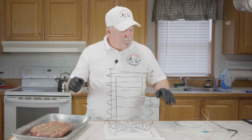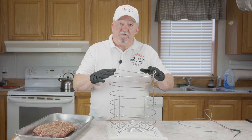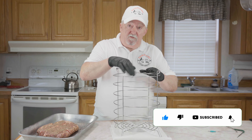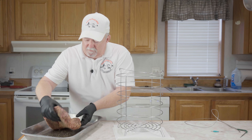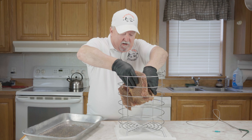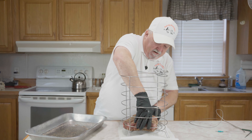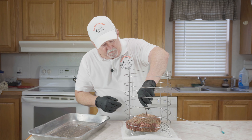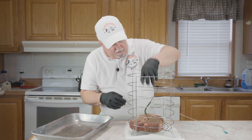Our Big Easy is up to temp — it doesn't take long for that thing to come up to temp. What I have here is the basket that goes in it; that's going to hold my chuck roast. You want to spray some cooking spray in the bottom of it to keep it from sticking. I'm just going to set the chuck roast down in it, just like that. Now I'm going to take my meat probe and go right in the center of it. Let's get it on.